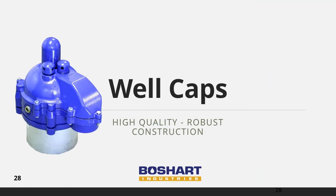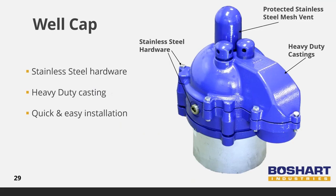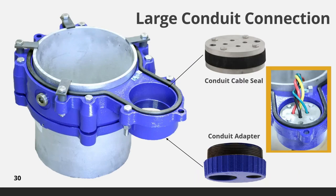We will now take a look at well caps. The well caps are constructed from heavy duty cast iron with powder coat finish for corrosion resistance. The sealing gaskets are robust, molded from Buna N rubber for excellent sealing. All nuts, bolts, locking pins, and 24-mesh vent screen are stainless steel. Boshart well caps are designed with a 4-inch FBT conduit connection, which provides ample room to install the heaviest pump cable with ease. Optional cable seals provide a watertight, vermin-proof sanitary barrier between the conduit and the well chamber.